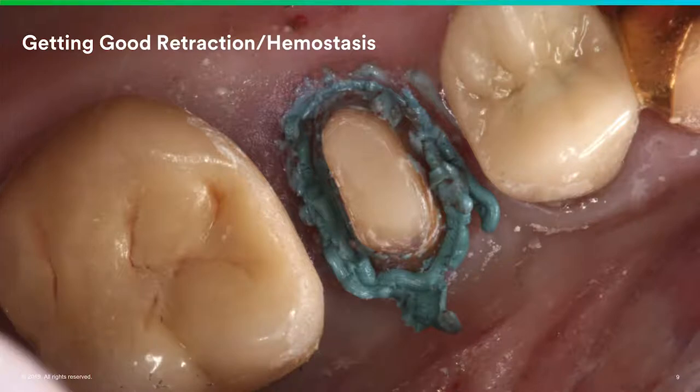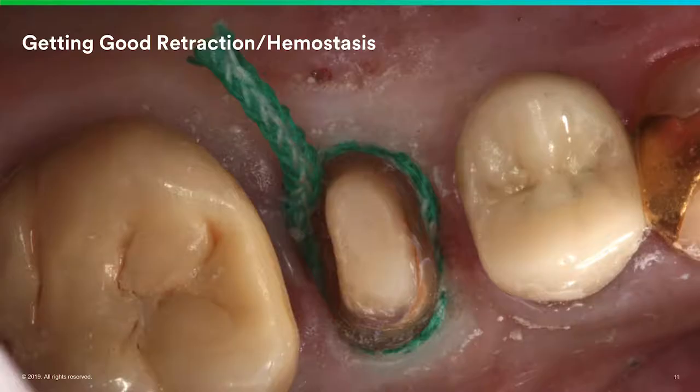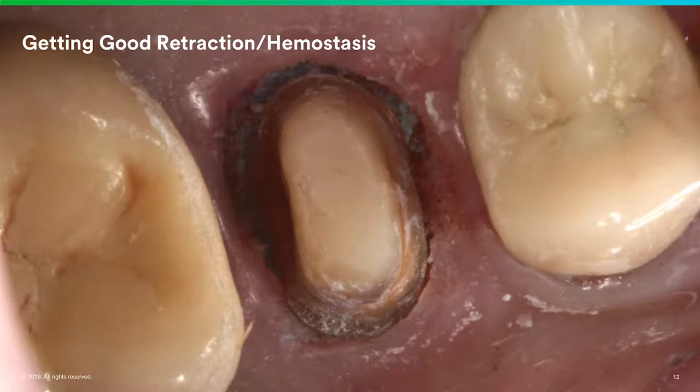A lot of times I'll throw some 3M retraction paste into the prep, use a copper cap, and have the patient bite down on it while I run and do a hygiene exam. By the time I come back, the tissue looks magnificent and you can even pack a cord into that. Here's a case where I placed 3M retraction paste and then packed cord around it — you can see on the lingual that the cord is sticking out so I can pull it. When I rinse it, the retraction paste rinses wonderfully off the prep, and you can see how nicely the margins look for scanning or chairside milling.